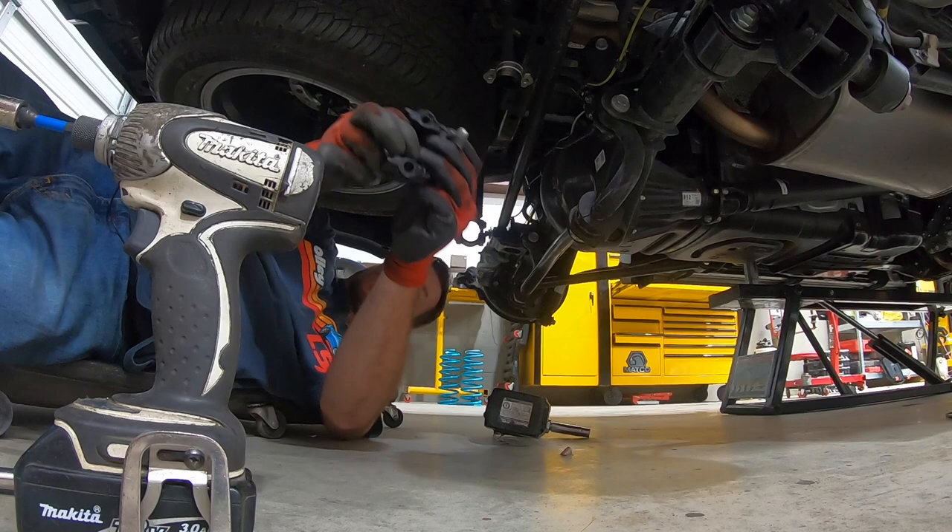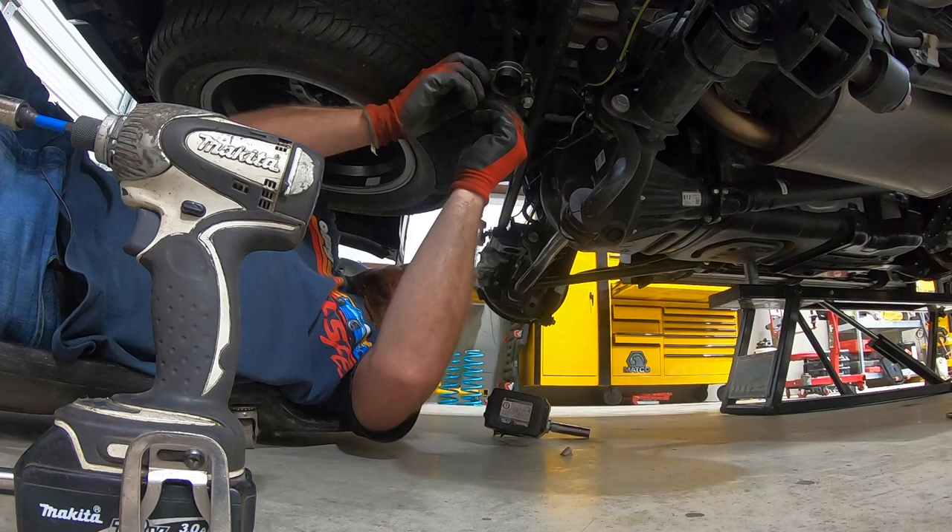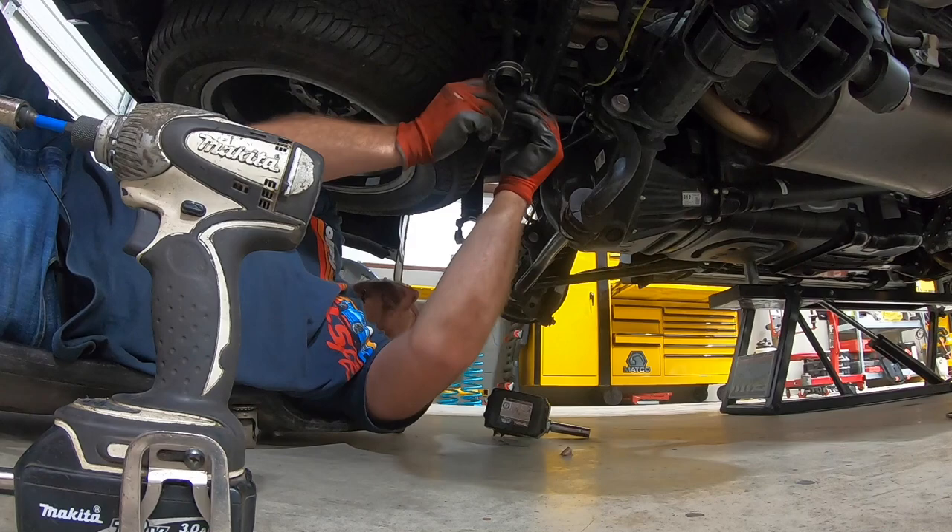With that track bar tight and this sway bar hooked up, you really got to fight them. If you just take a second and take these off — but be mindful when you put them back in. You want to start them by hand; you don't want to just zap them on with an impact.